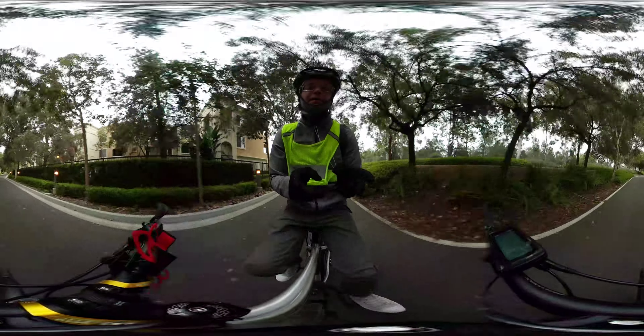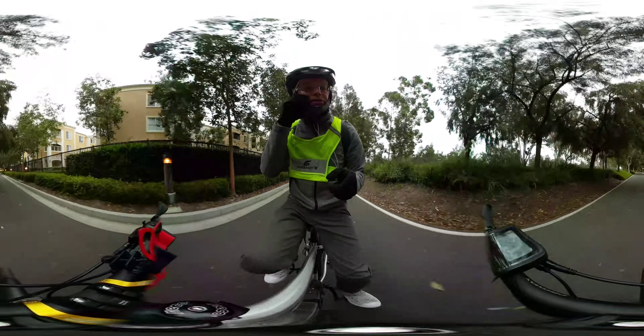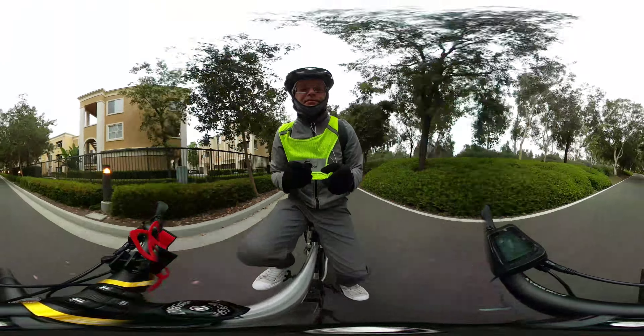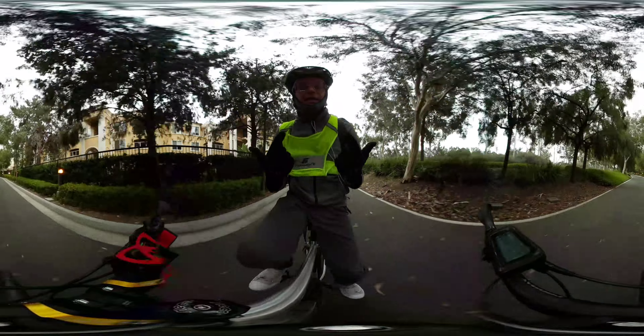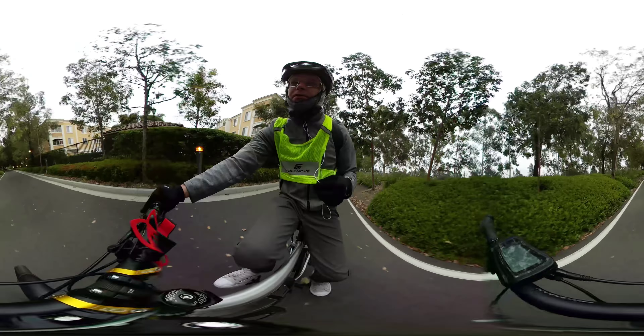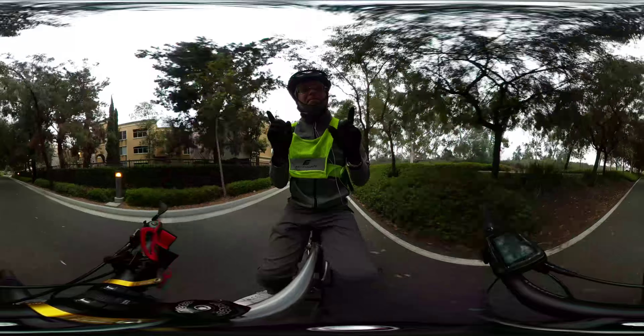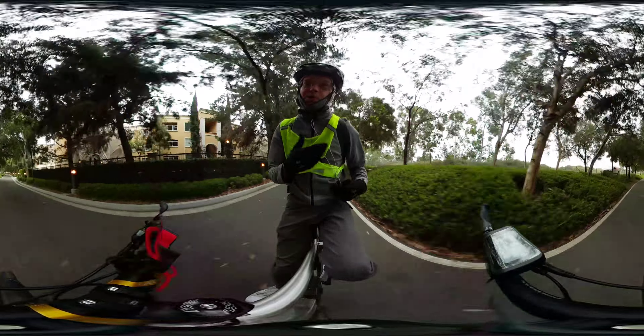I'm watching some of the other bike videos, and what's disappointing is it's static. And I find myself like, I want to look where I want to look. And that's what I love so much. There are two primary things I love about this 360 camera from Samsung. And I can't wait for the 2018 version of it.